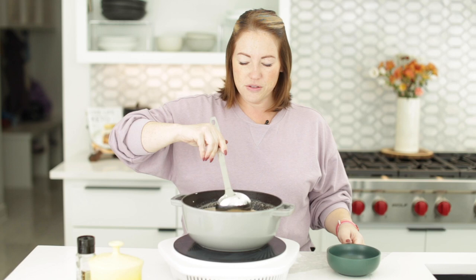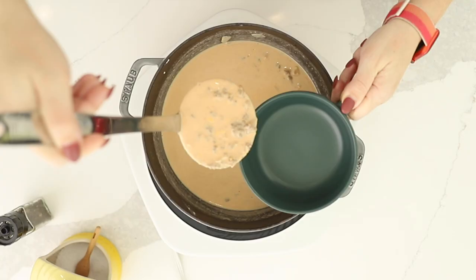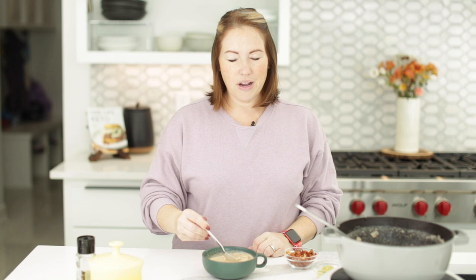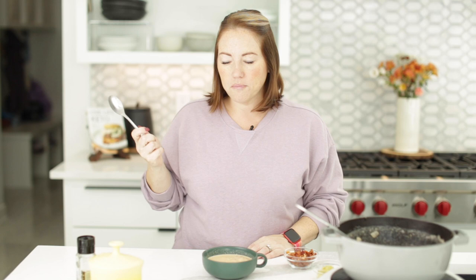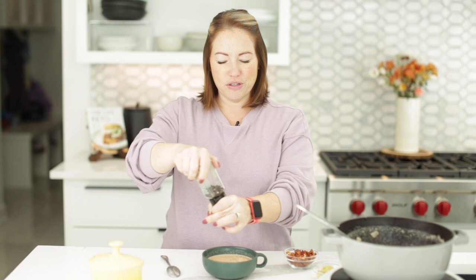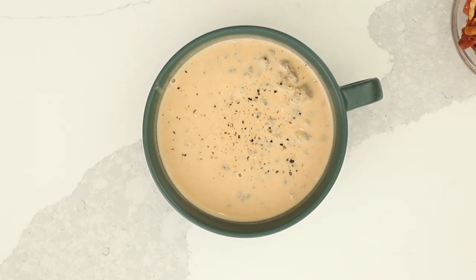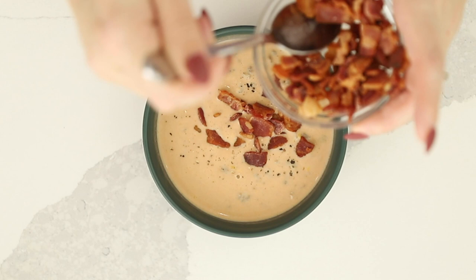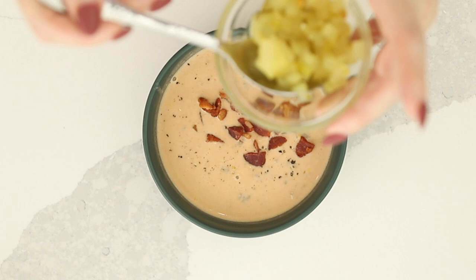Our soup is ready to go, so I'm going to ladle some of it into this cute little bowl. I forgot to taste it — let me make sure it's got plenty of salt and pepper. Mmm, it's perfect. I'm going to put just a little pepper on top to make it look pretty. Now we're going to top it with some bacon that I've already cooked. And what is a bacon cheeseburger without pickles? So I've got some chopped dill pickles.